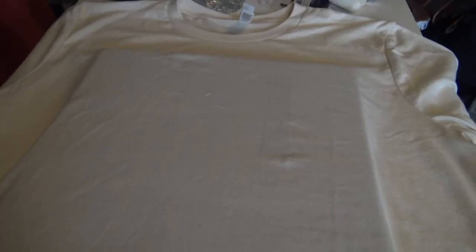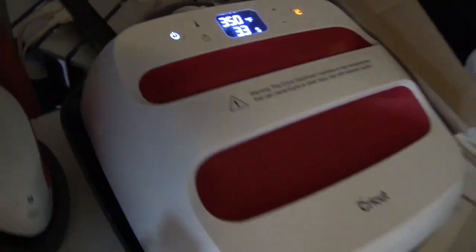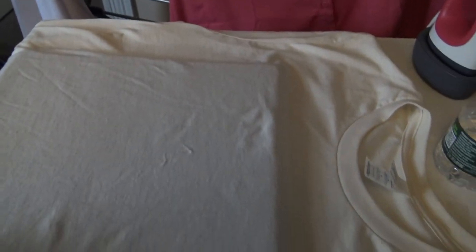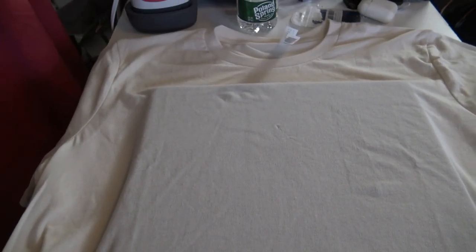So this is the final product. Go get your shirt now, make sure your temperature is right — I always do 350. Get your shirt ready. I just want to tell you there's a lot of prep work into getting your shirts ready before you press something on them, but I'm not going into all that in this video — not giving out all the secrets.